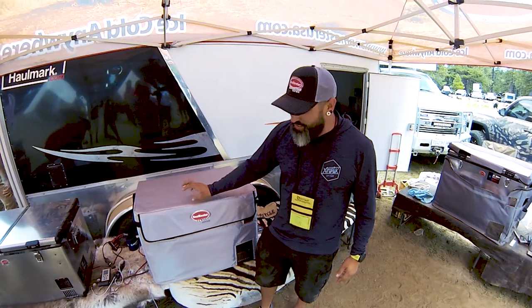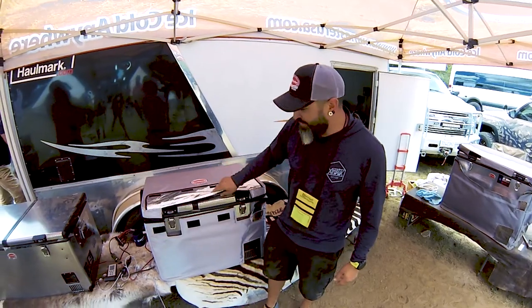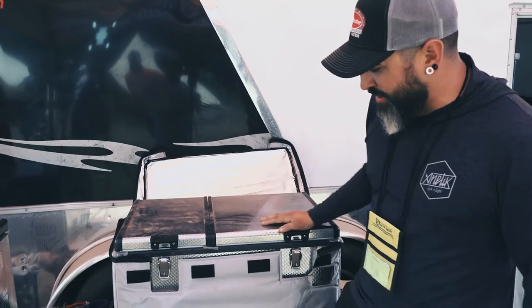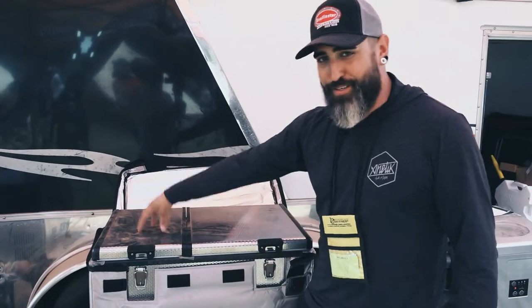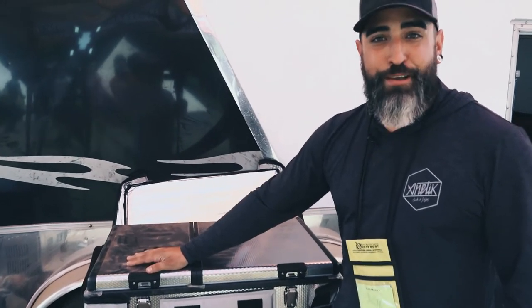Hands down, one of our most popular units is this 56D. It is a true dual zone fridge or freezer, however you want to use it. You can use this side as the fridge, this side as the freezer — or the whole thing as a fridge, the whole thing as a freezer, however you want to do it.